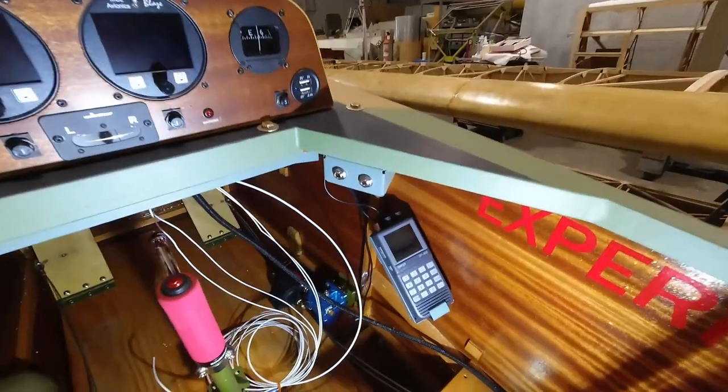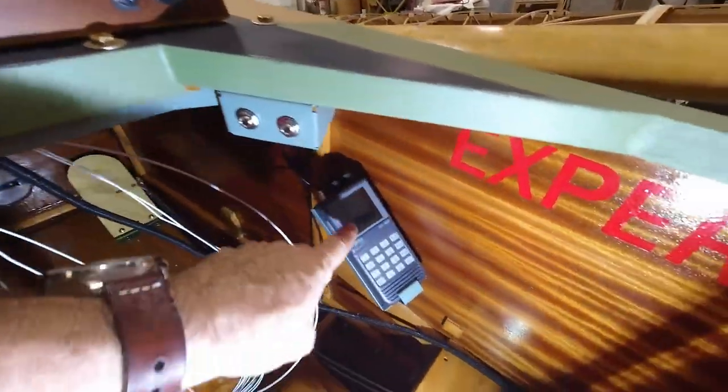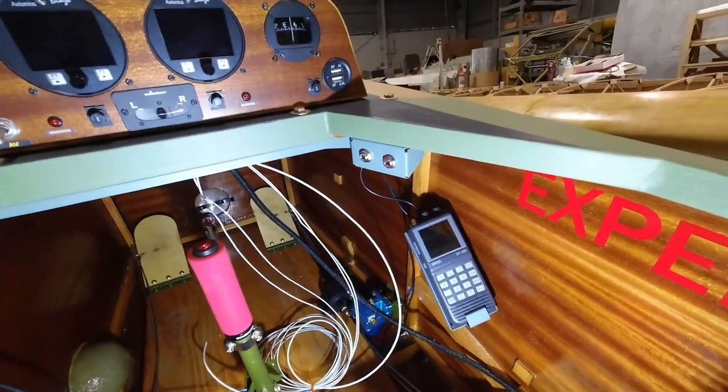I got everything mounted now — this is in place and the radio is now in place. I hopped in and checked everything out and it's a really good fit. I know I won't know exactly until I get the wings mounted and test the aileron movement whether or not I have full throw against my leg, but as far as I can take the stick, it certainly feels like I should have it. We'll determine that pretty soon.